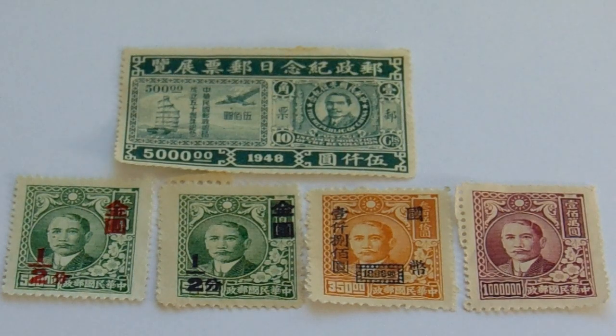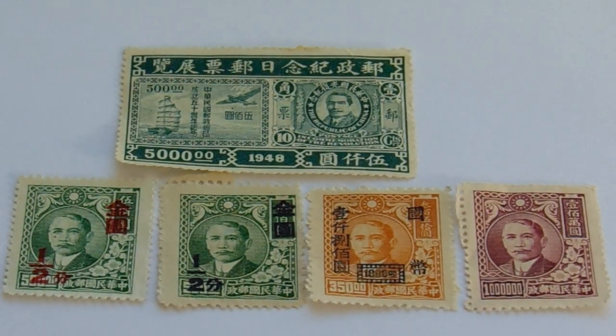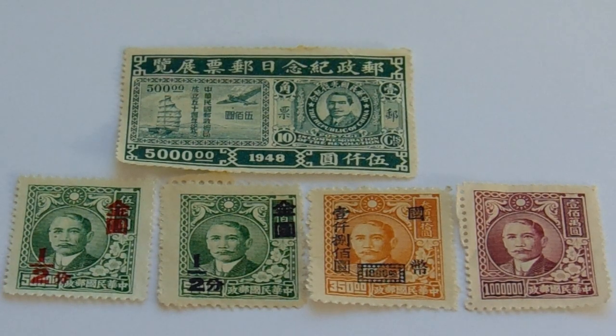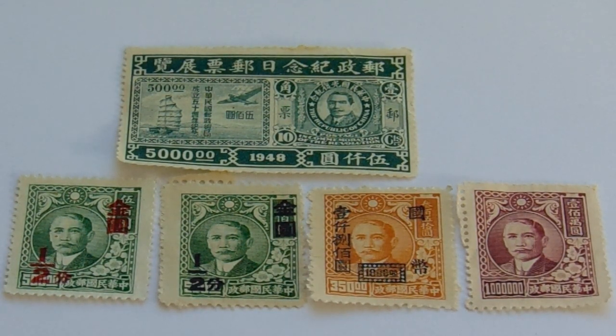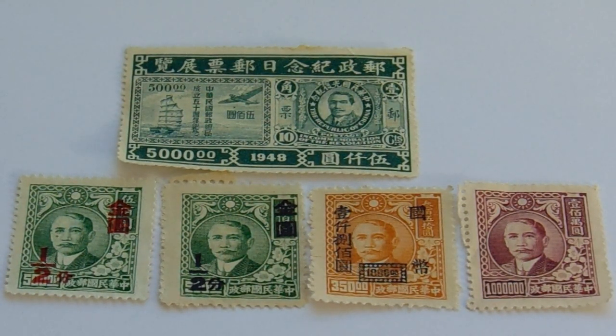First we have the 5000 green and white, 1948. Look at that — it's got the ship, it's got the plane. Nice. Almost looks like two stamps in one. Isn't that nice? 1948.